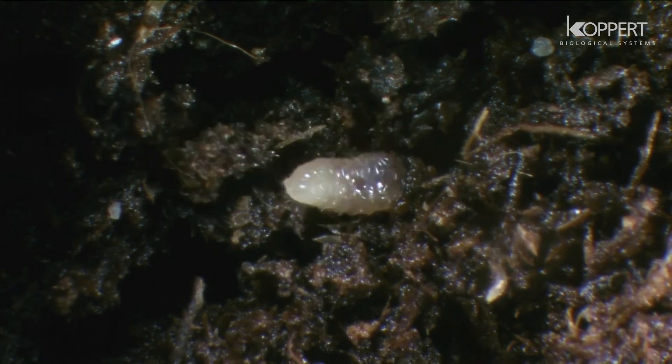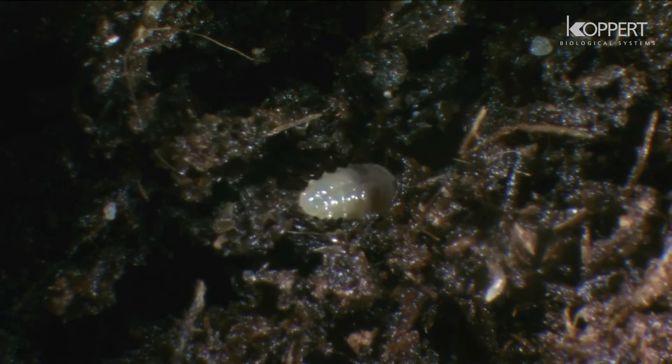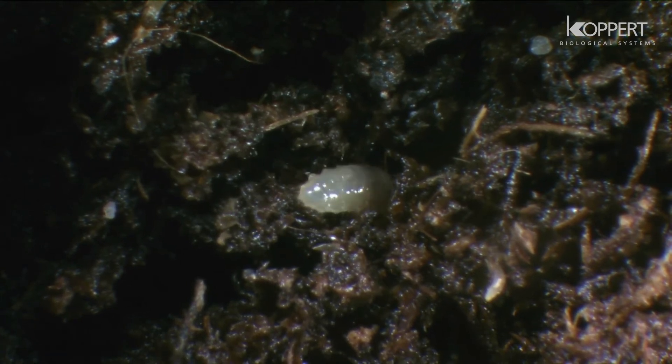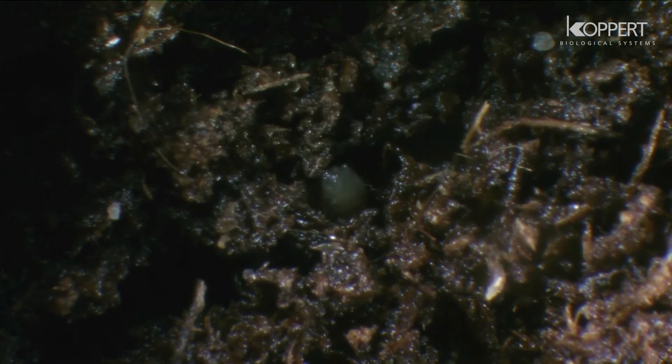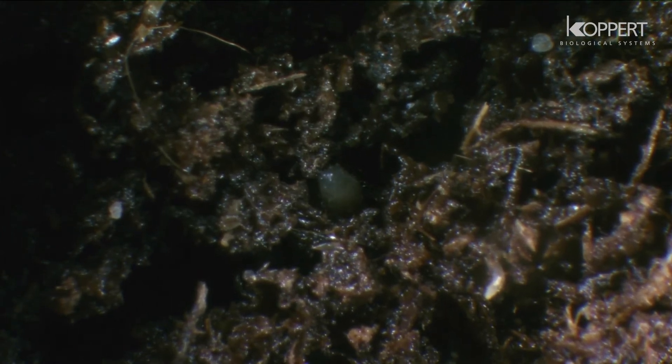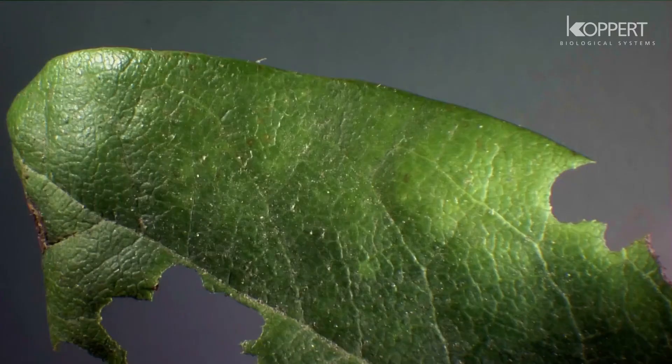The larvae of this beetle are difficult to control chemically, not only because of their secretive habits but also because of their resistance to many pesticides. Both adult beetles and larvae damage the plants. The beetles are only active at night, taking round bites out of the leaves starting from the edge.